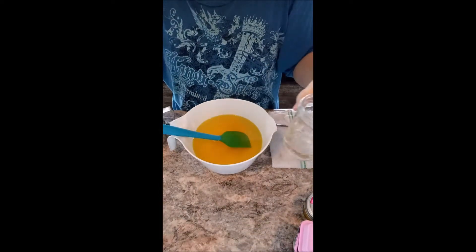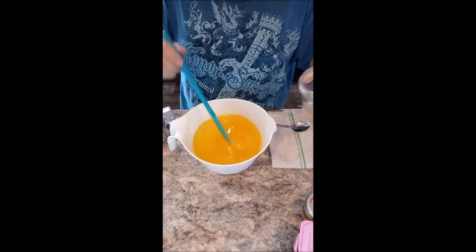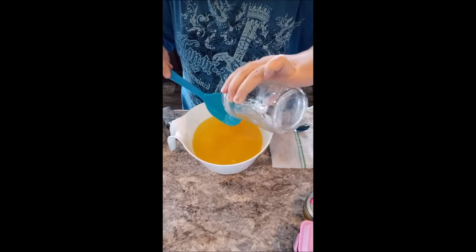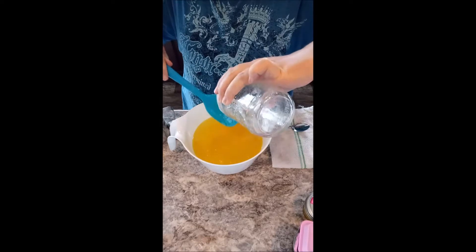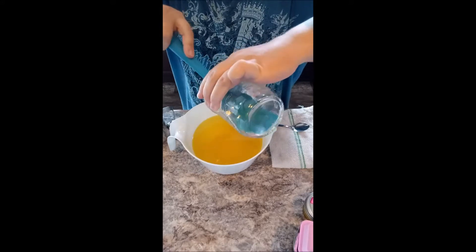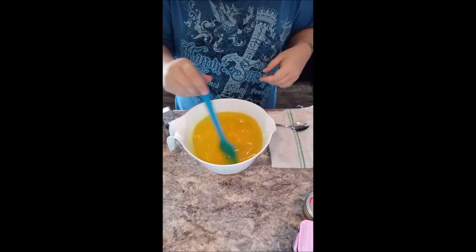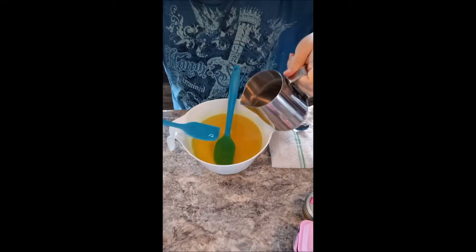Our fragrance oil today is pineapple, and if you notice the soap looking a bit yellow, that is because I have put in around 25 grams of infused turmeric oil. That is a part of the soap weight amount so that it's not overly diluted. And now we're gonna go ahead and put in the lye.